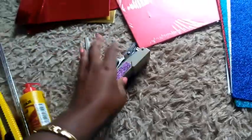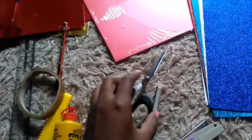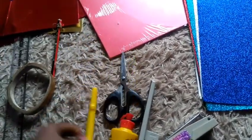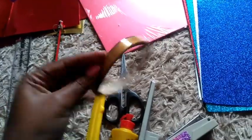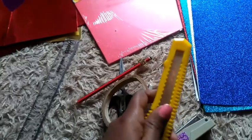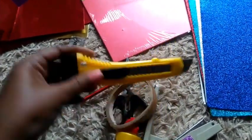For this project you're going to need a couple of things: a stapler, a pair of scissors, some paper glue, a centrum cutter, cello tape, a pencil, and a ruler. For the cutter, be very careful with it because it's very sharp, so try to keep it away from kids.